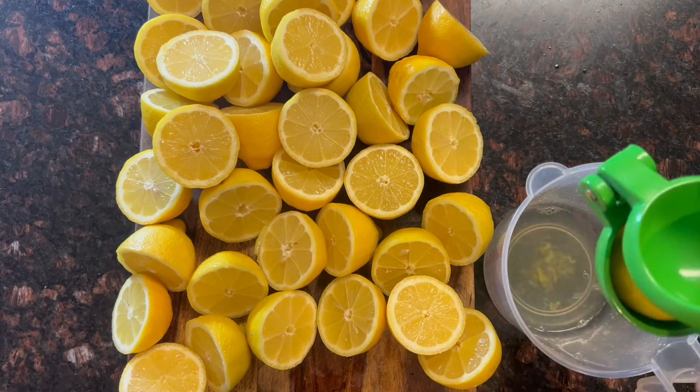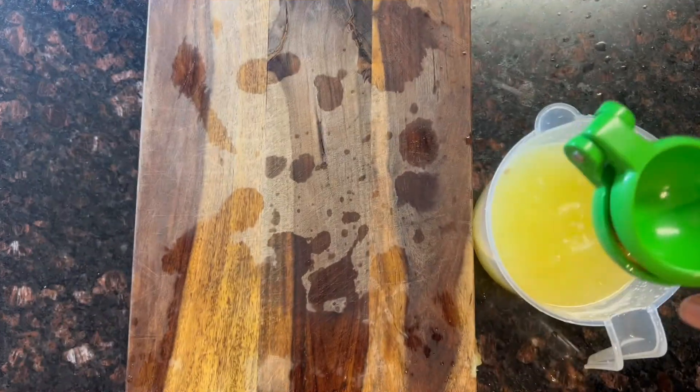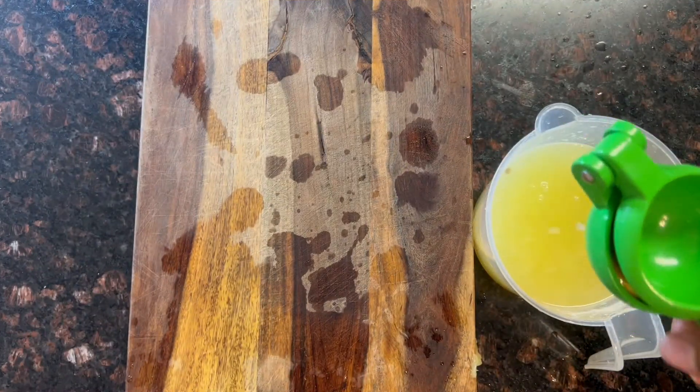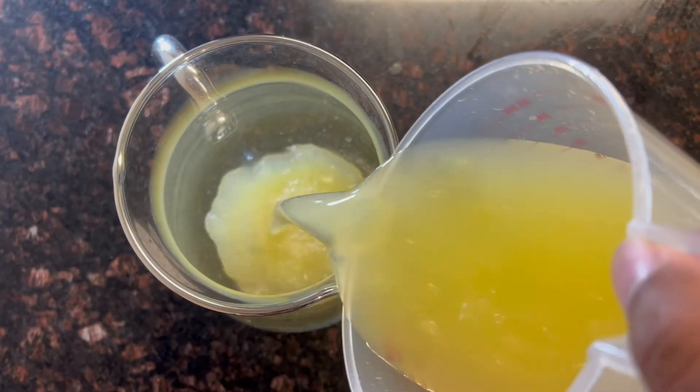So we're going to start off with a whole bunch of lemons — it's probably about 20 lemons that I'm squeezing — getting all that fresh juice. Now once you're done squeezing all these lemons, then you're going to pour all that freshly squeezed lemon juice into that pitcher.